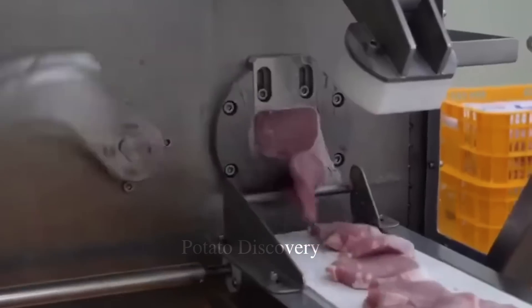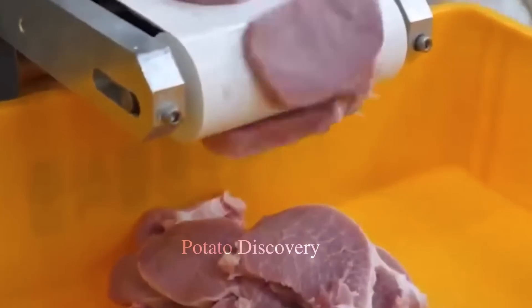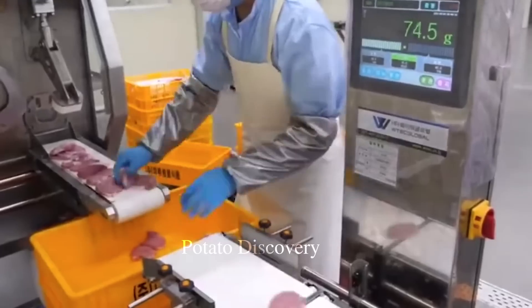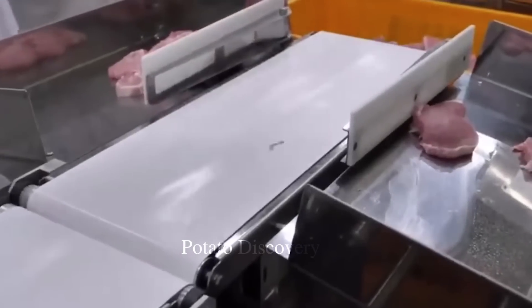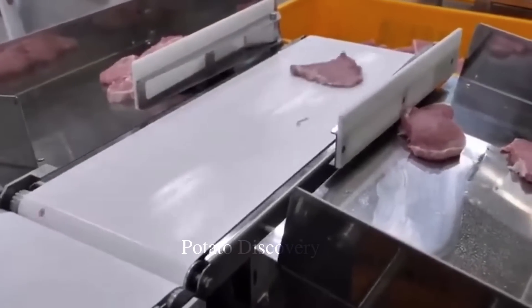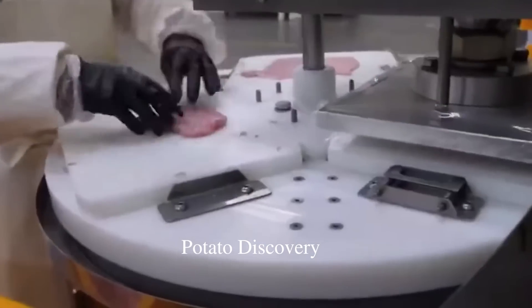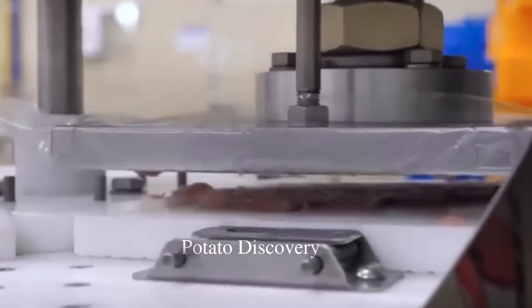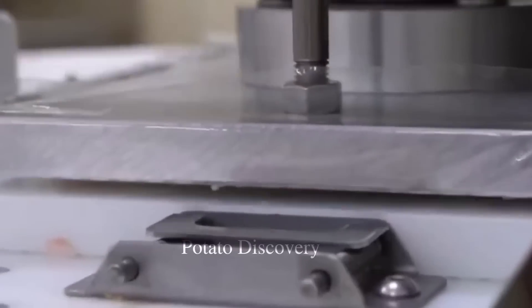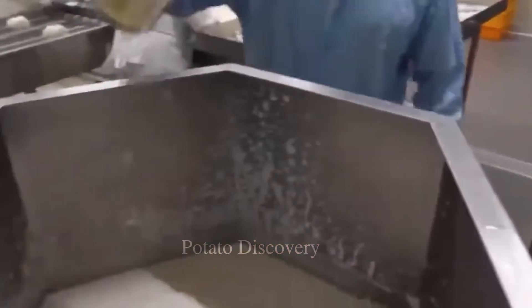Each cut of meat is cut into a large cutter, creating nice and uniform-sized pieces of meat. They are then placed on a machine by the staff to thin out the meat. These cutlets are then checked for weight and sorted into large containers to be transported to another processing area.